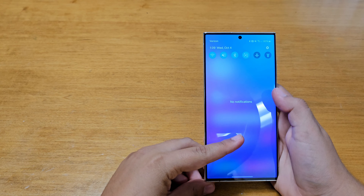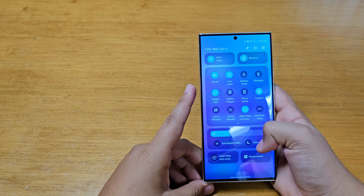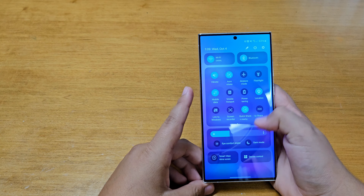What's up guys, so today I have One UI 6 downloaded on my S23 Ultra, and I am here to show you guys all the new stuff that comes with this new software, so let's get started.